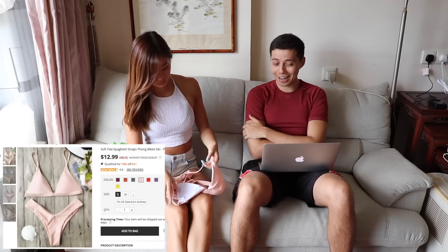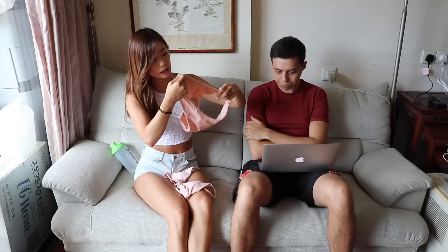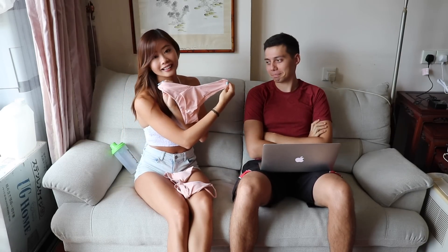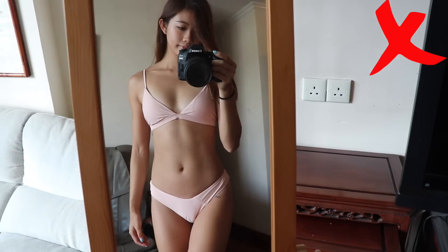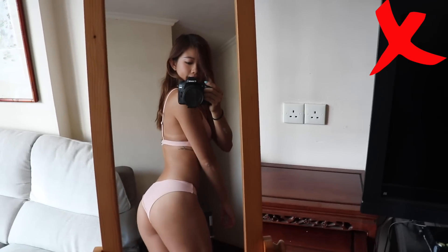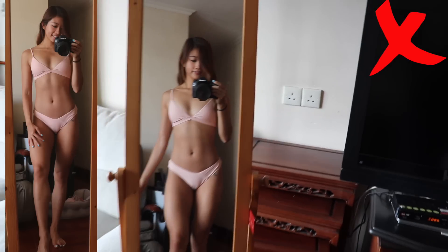This is a soft pad spaghetti strap thong bikini set, quite similar to the previous one but offering more coverage, especially for the bottom — it's a cheeky thong, which I like. However, for this light pink set, I'm going to give it a no. The top is similar to the last red one but you can see the shape of the pads showing. The bottom is even worse because you can really see the camel toe. It would be very embarrassing to wear to a beach. I wouldn't recommend this one.